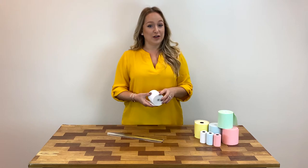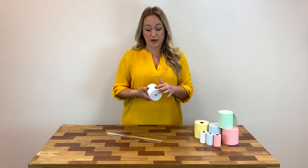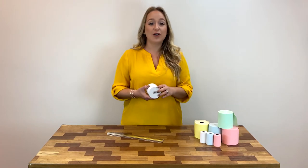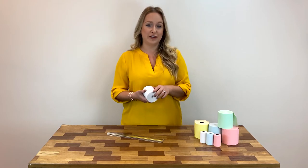Next, go to POSsupply.com, search by roll width, and then find the roll with the right roll diameter. You can also give us a call and one of our customer service reps would be happy to help you find the right roll for your needs.